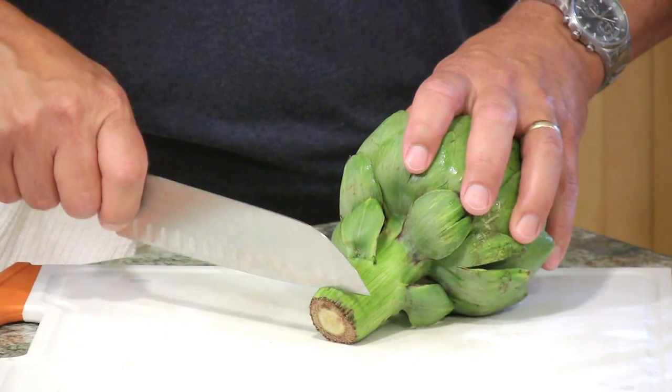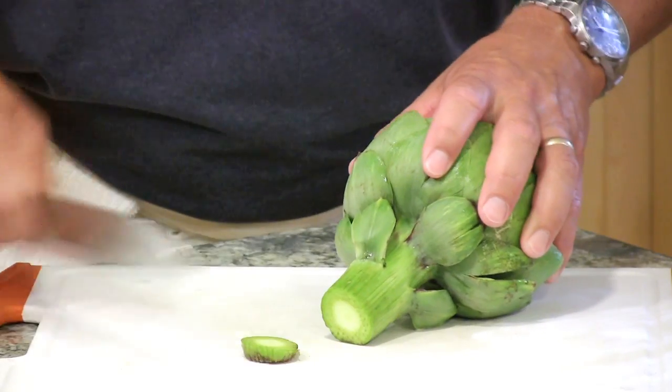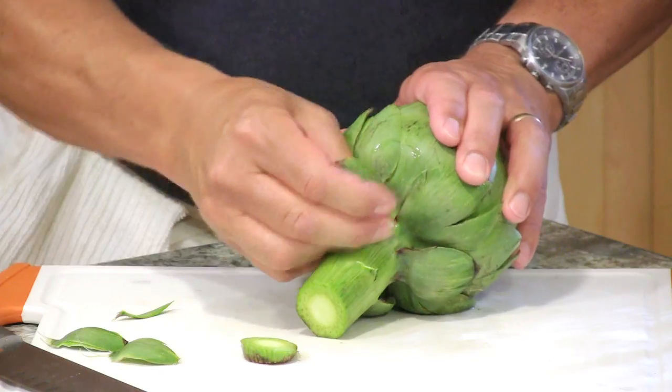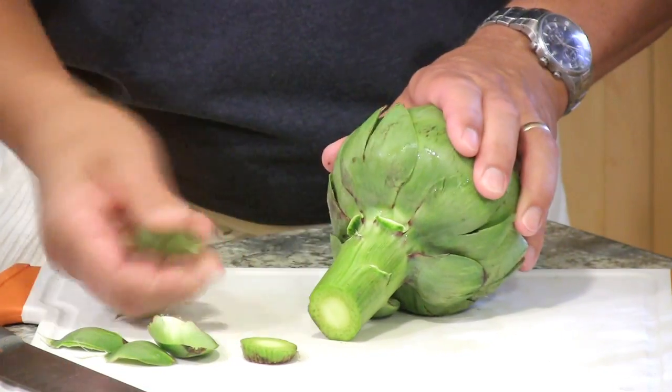First thing I do is I cut off the end of the stem, then I'm going to remove these loose leaves or petals down around the bottom area because there's nothing edible on these guys.